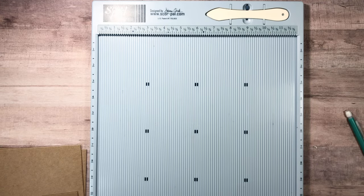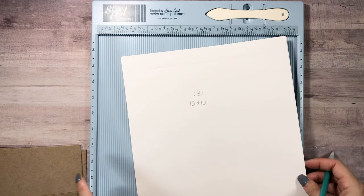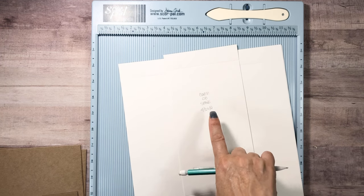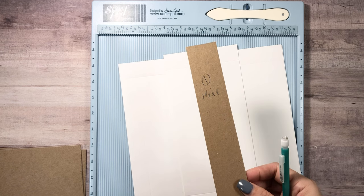For the actual cardstock, I used Country Craft Creations white artisan cardstock. To cover the chipboard, you need two pieces of ten by ten. To cover the chipboard spine, you need one piece that is four and a half by ten. The rule of thumb is whatever size your spine is — which is one and a half — add three inches to it, so you have one and a half on each side as a wingspan.